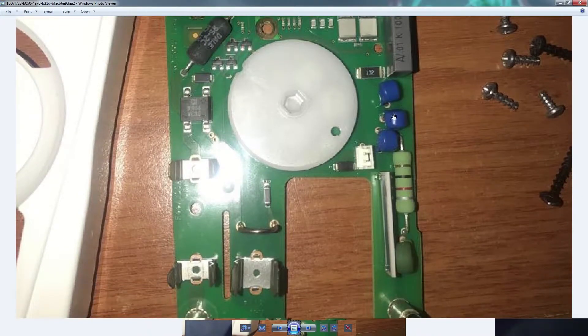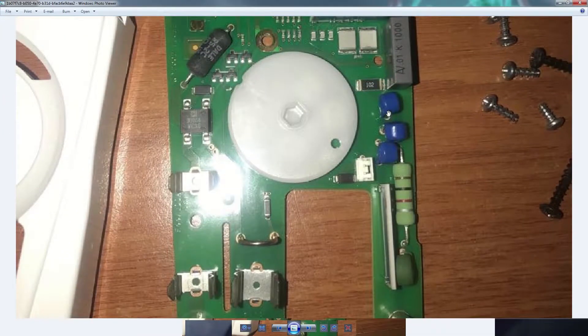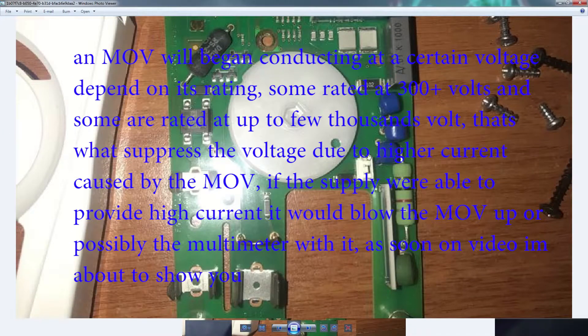Basically these are all protection devices - they exist on all multimeters. When the voltage goes too high, this is what's going to get blown. This is what protects it. Though it doesn't save the multimeter, it's much safer than getting an arc on your hand. That's what most likely happens when a meter explodes.